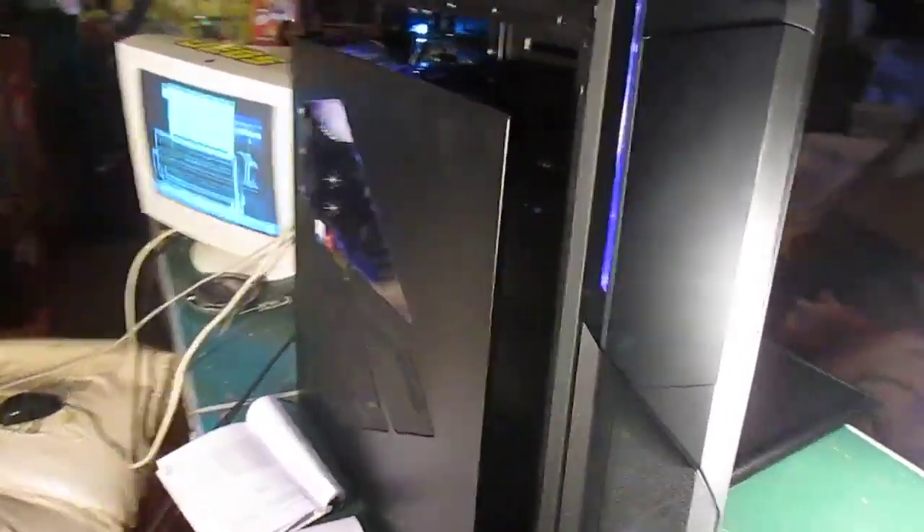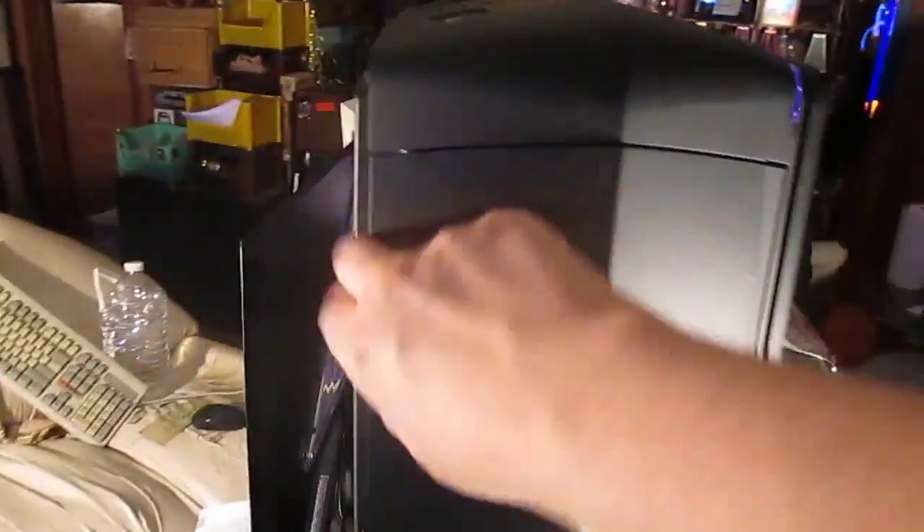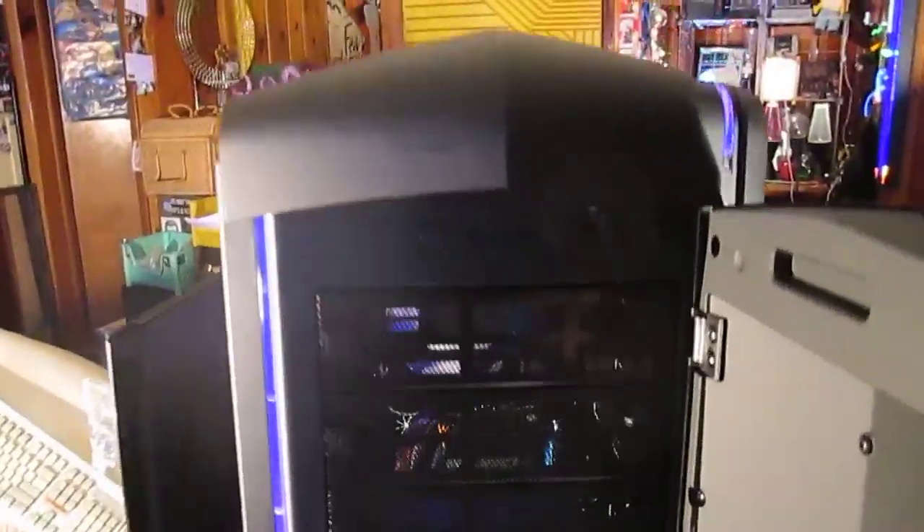This is my new computer. I just want to take some video of it to document it. The front panel opens up.